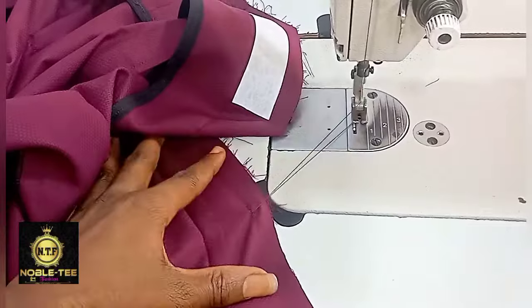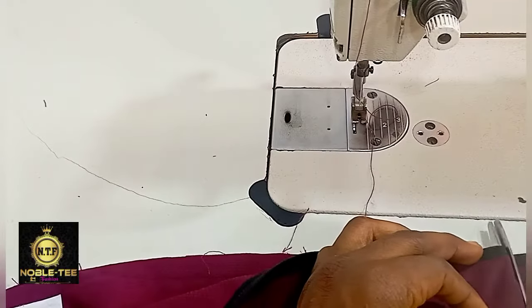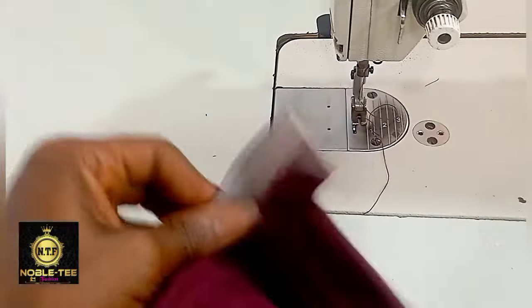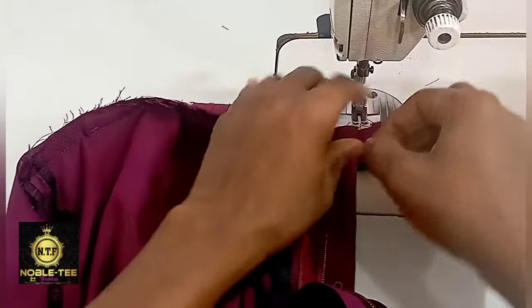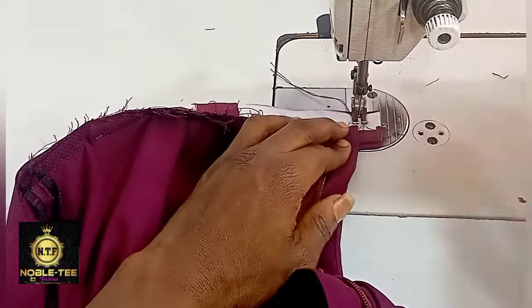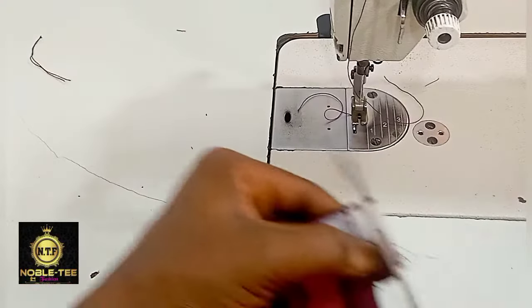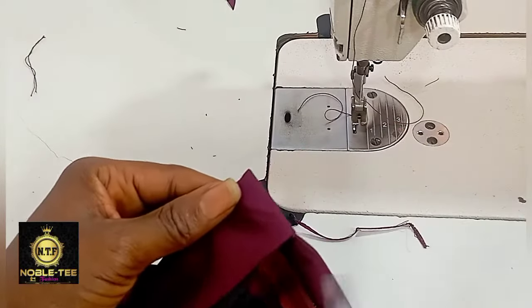When you are done, cut the excess and close this edge. Fold it like this. When you fold that place and are sewing, you have to pull the excess in — fold it in like that. Cut the excess, match that place, turn it in, and that is it.